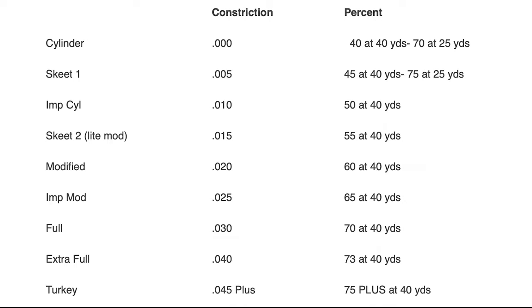Looking at the different choke tubes, you'll see constriction — how much tighter the choke tube is than your bore. A 12 gauge bore is generally 725 to 730 thousandths in diameter. Starting with cylinder, it has the same constriction as your barrel. Then: Skeet 1 is 5 thousandths, improved cylinder is 10, Skeet 2 is 15, modified is 20, improved modified is 25, and full is 30 thousandths.